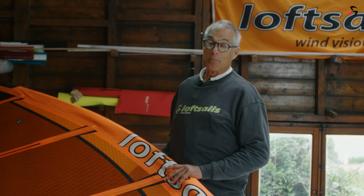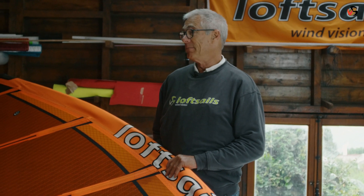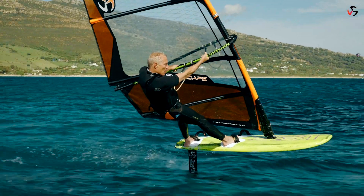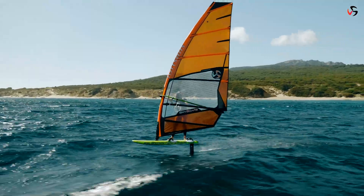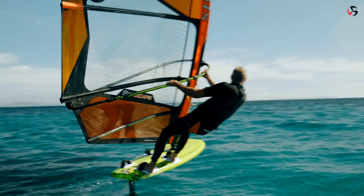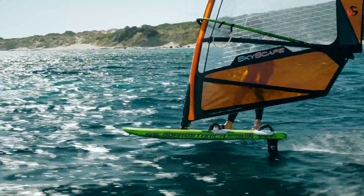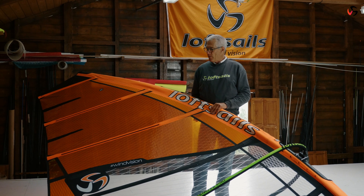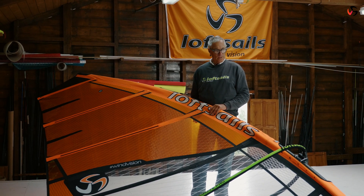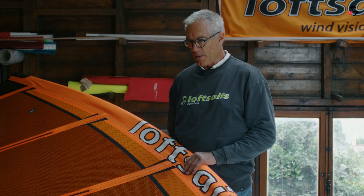Skyscape has been redesigned completely for 2022. I've become a foiler — I'm foiling almost exclusively these days for the smooth ride. I was happy with the Skyscape in its earlier form, but as my foiling has developed I've put a premium on ease of transitions.